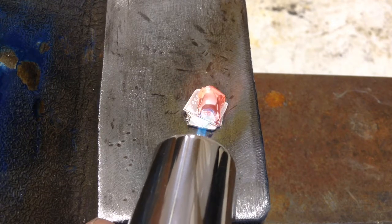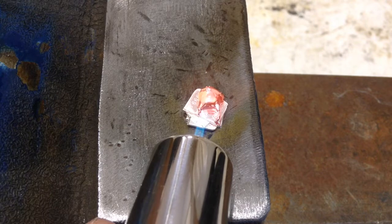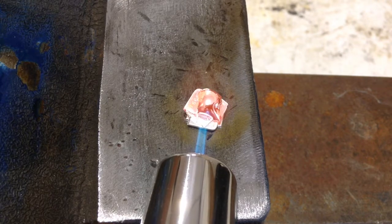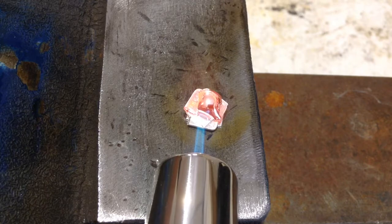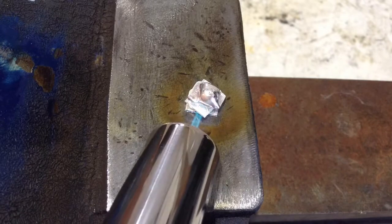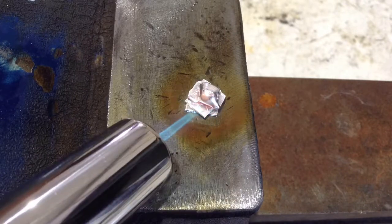I actually couldn't get it to melt any more than that on camera — I'm not really sure why. Now I am editing and doing a voiceover. I deleted the original sound because the torch is really loud, but I did melt it more after filming — I just didn't film it.